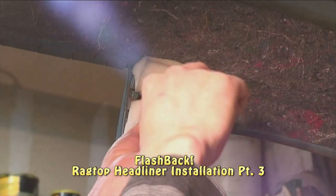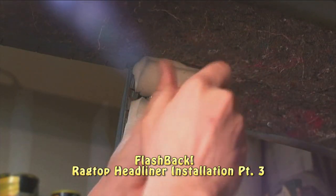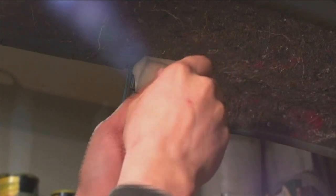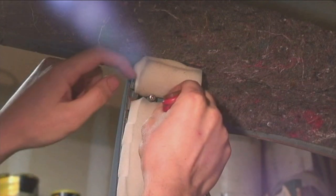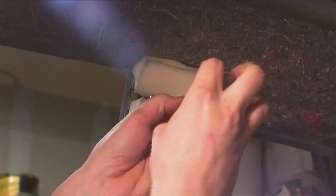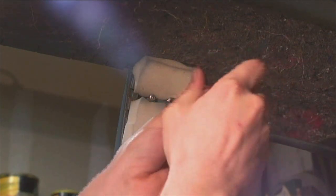Spray glue it on. Now this section I'm going to start putting the screws back in to where the assist straps go, because after we put the headliner around that door post area, it'll be a lot easier for us to find where those holes are when we're done.